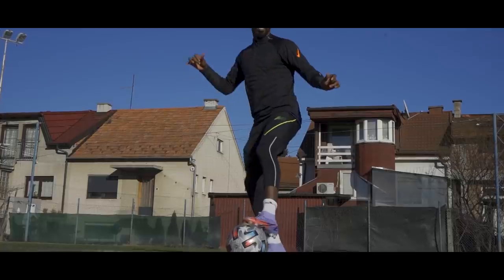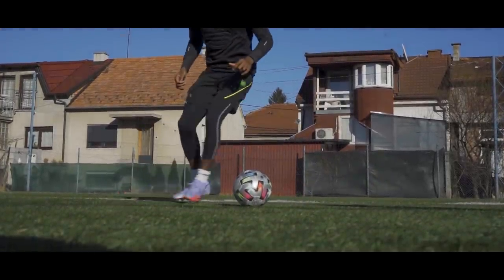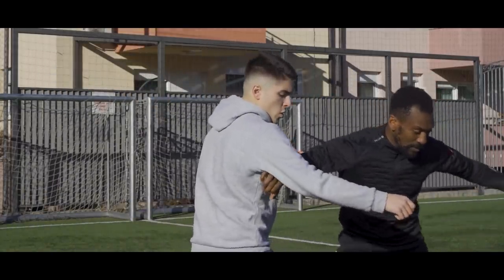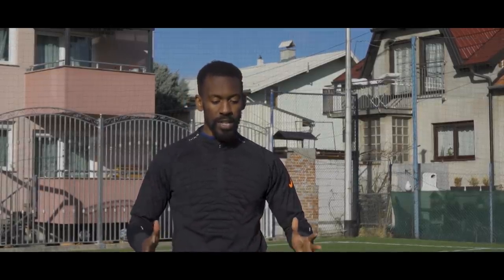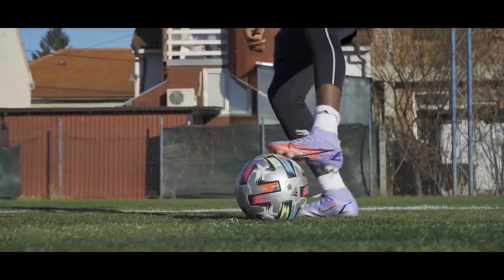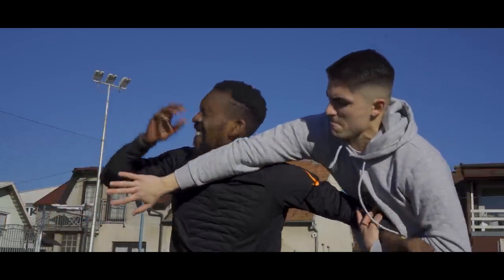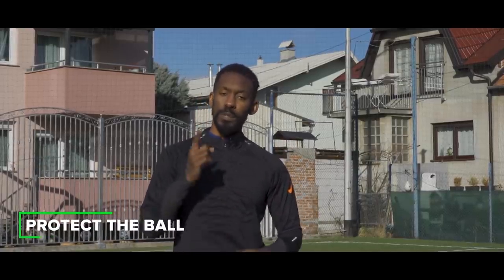Okay guys, now when you're in a tight spot you have to know what to do, and that's what we've got for you today. Every single player knows that at a certain point in the game you're going to have to figure out how to keep the ball and then figure out how to get out of it to go attack the goal. So you have to protect the ball.